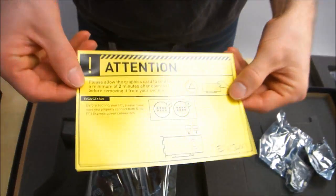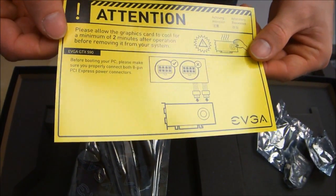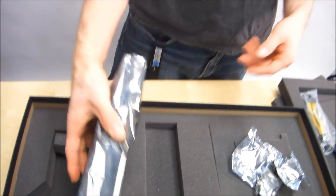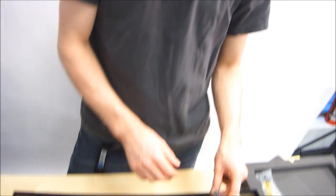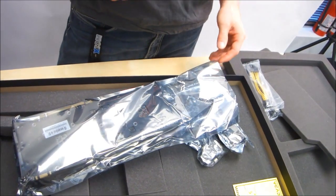Attention: please allow the graphics card to cool for a minimum of two minutes after operation before removing it from your system. And here we have it — this is the GTX 590 Classified Limited Edition graphics card. This is actually a little bit different from the reference one. Let me go get my reference card — I'll be back in a minute, I'll show you guys.